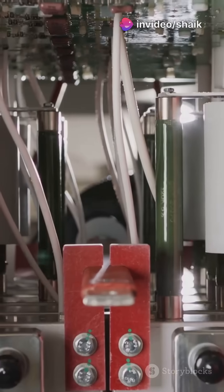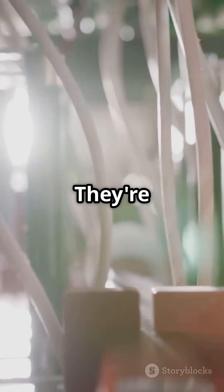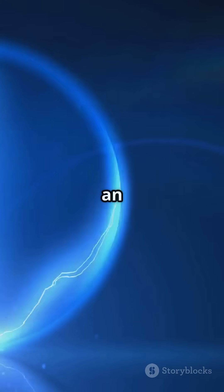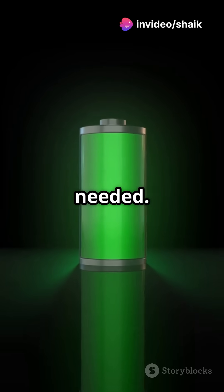So, how do they work? Inside a capacitor, two metal plates sit really close together but never touch. They're separated by an insulator, creating an electric field when energized. This field holds energy, ready to jump into action when needed.